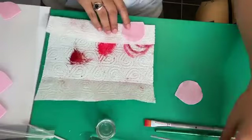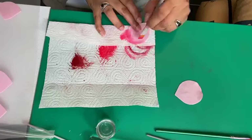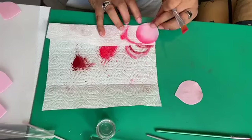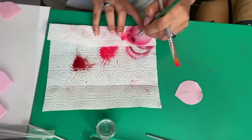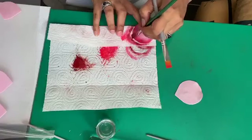Dusting with the bright cerise color, which is a lot too bright but gives a very nice and vibrant shade of pink as a base layer of color, and then toning it down with the rose color.